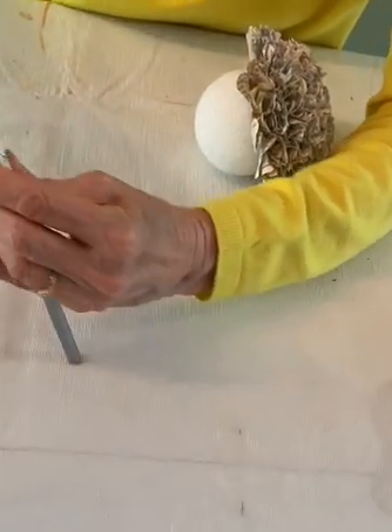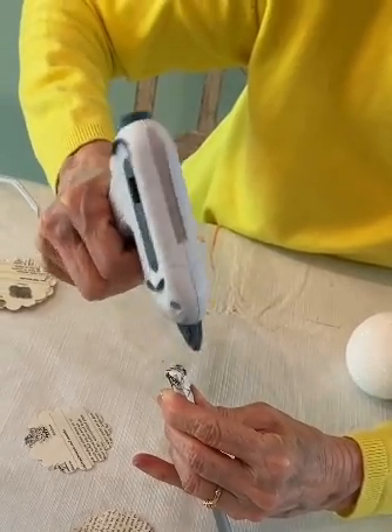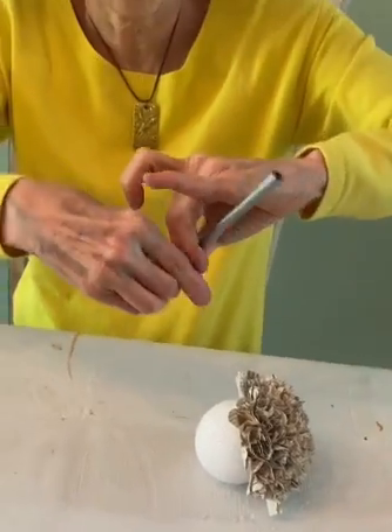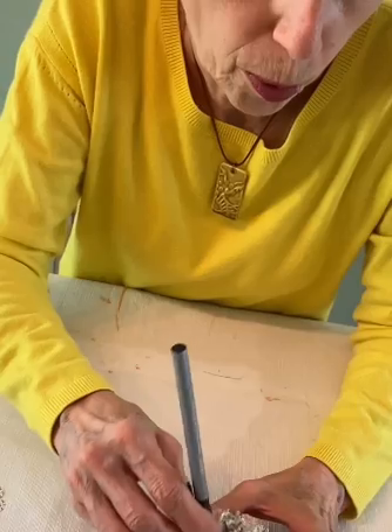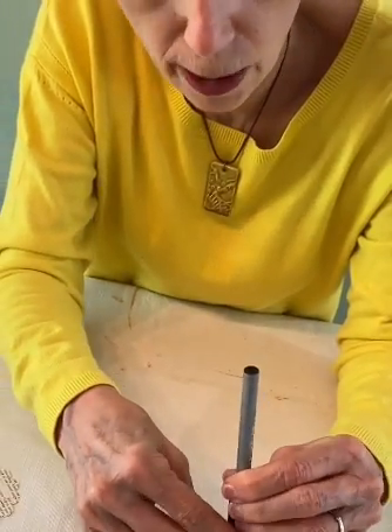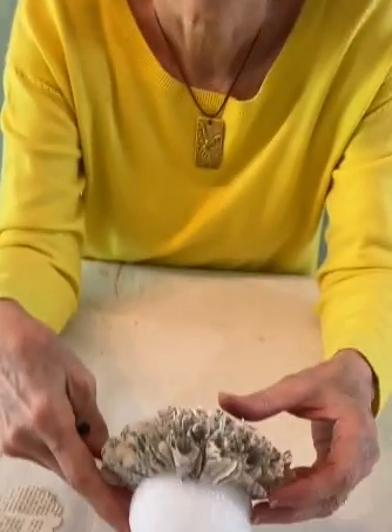I've got the bottom, so I'm just going to put a nice amount of glue — not too much — then work it into the space that's next. Put it down so that the bottom is pushing down, give it a firm press. I've been counting to 10, because the glue dries very quickly and very firmly. And there it is — you just have to repeat that a lot of times.